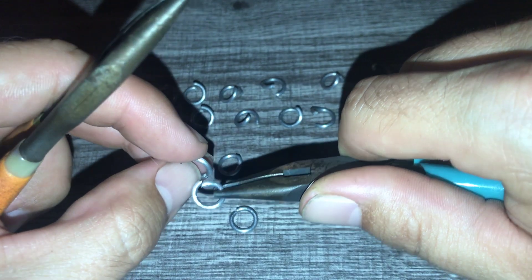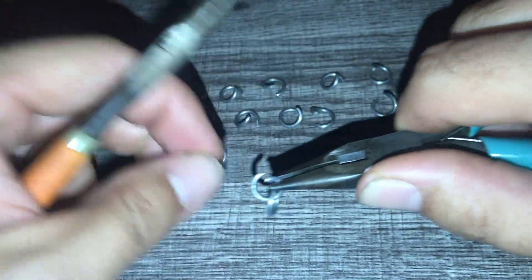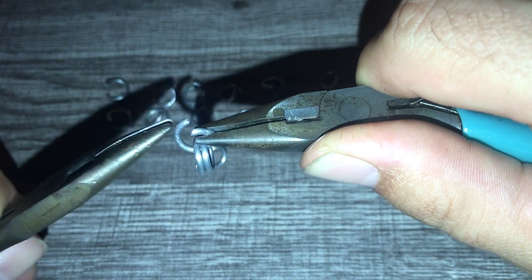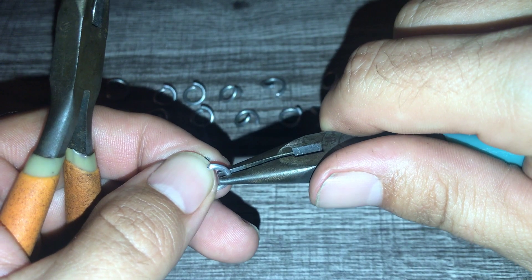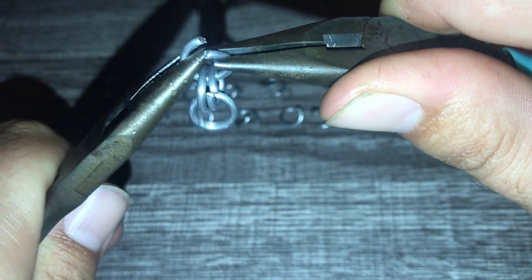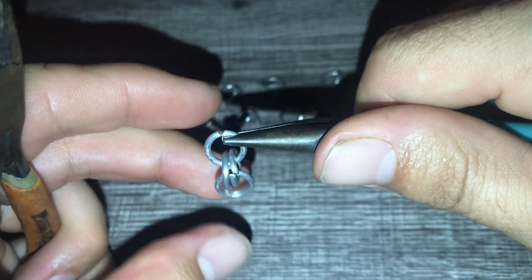We're going to start it off just the same way. I'm going to take two rings, put them on to one ring, close it up, and then put one more ring so it winds up with two rings in two.